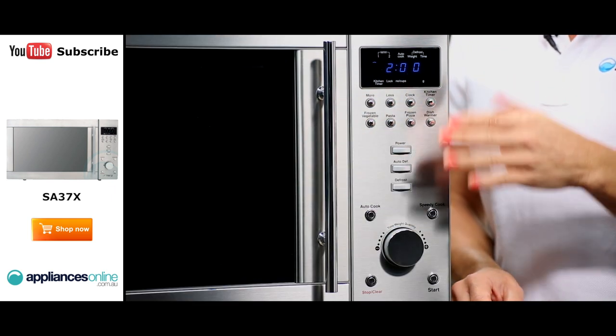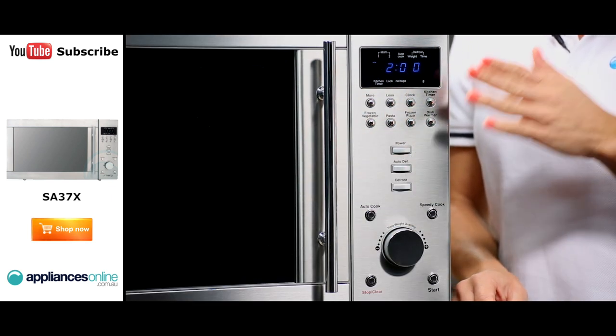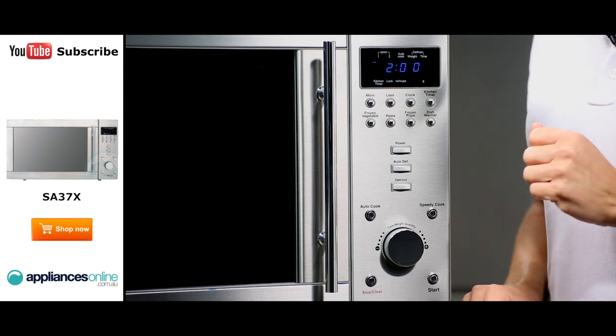The door has a bar handle and the appliance is controlled by a set of buttons and a control dial, with an electronic display just above.